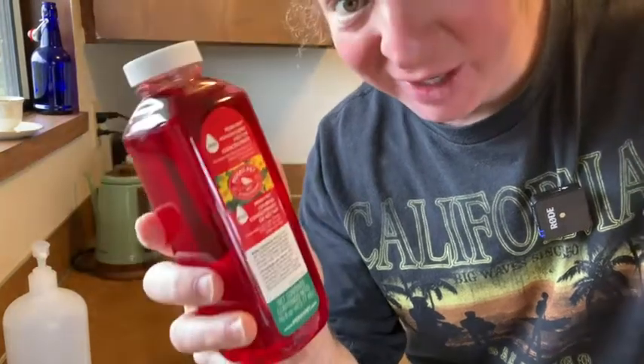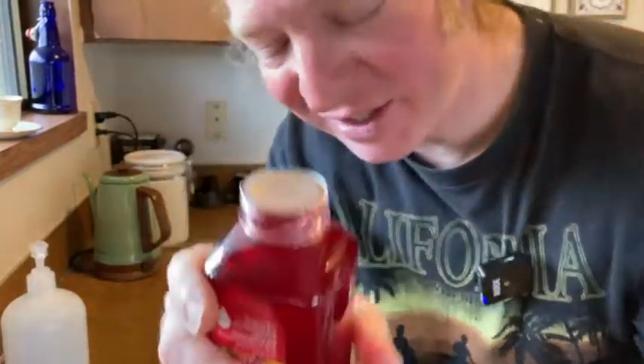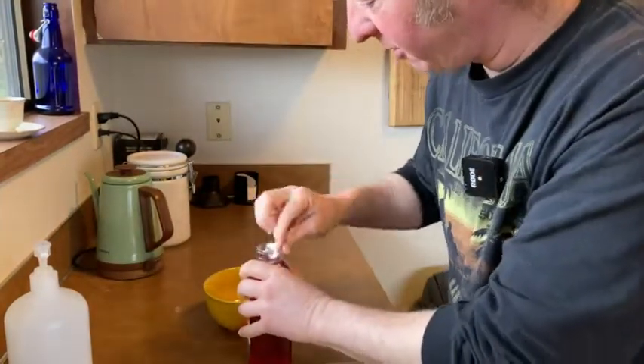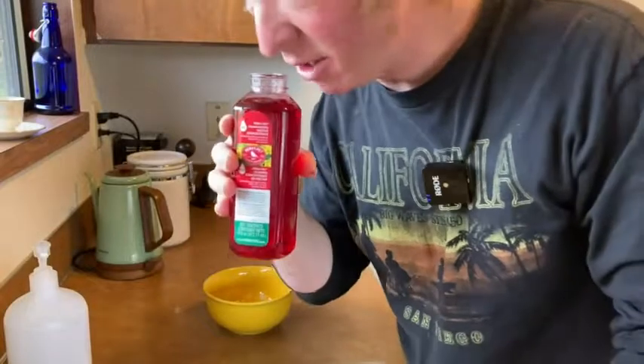I'm going to go ahead and try it, so I'm going to open it up. It looks like it's got a safety seal — let's see if we can open that carefully here. Okay, there we go. Smells pretty good. That's what it looks like on the inside. It's got a nice strong smell.